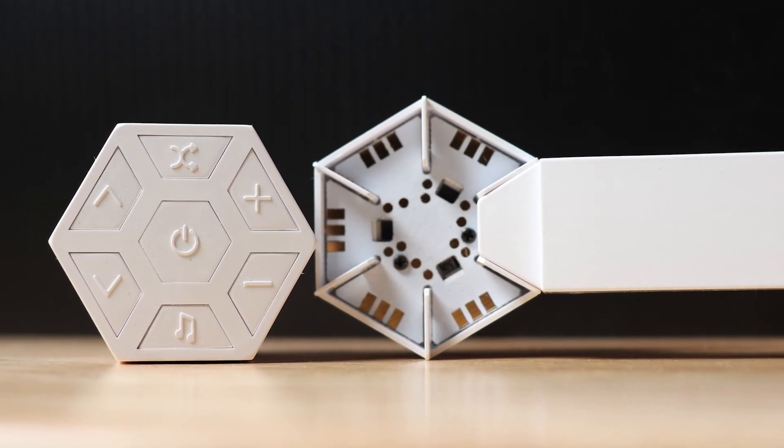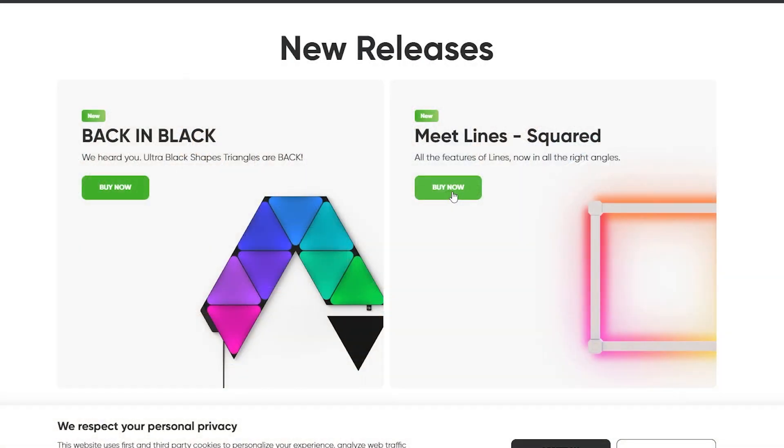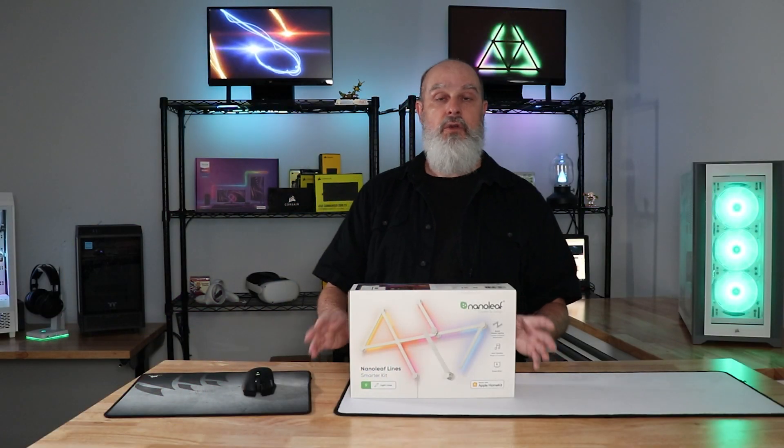This kit uses hexagonal hubs, but you can also get it with a square hub — so instead of branching off at an angle, you can just square it up. I'll put affiliate links to all of these products in the description below.